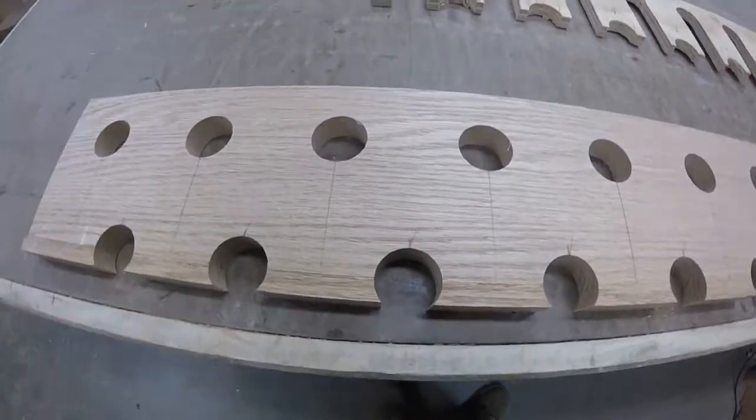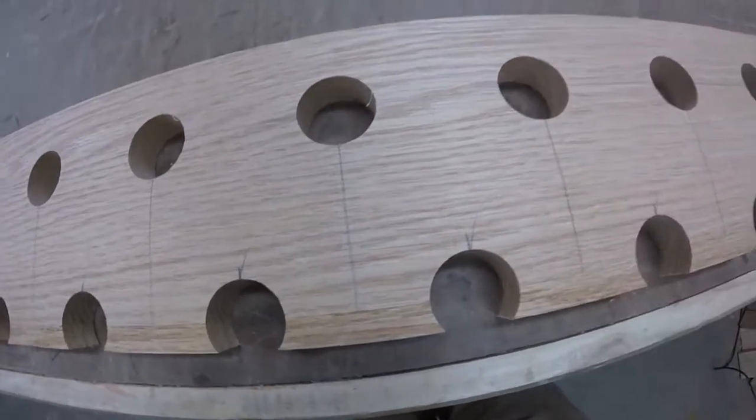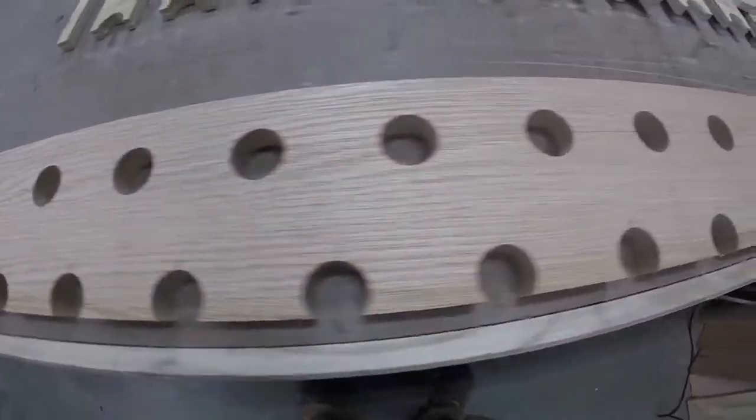Now what we're going to do is put lines from the back to the front that we can cut on the table saw, and we'll take it over to the table saw and cut those pieces out.